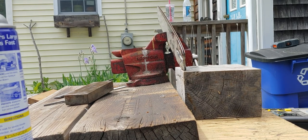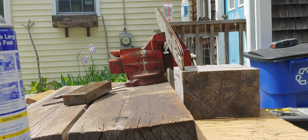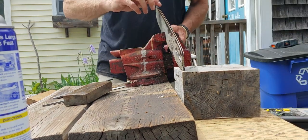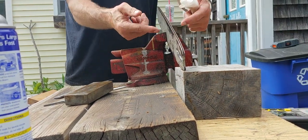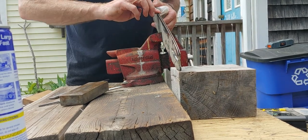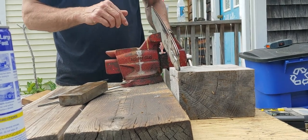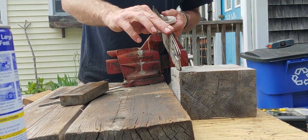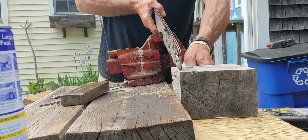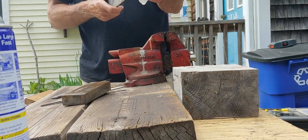So that's dressing your bar, getting the bar real square to the side plate, getting it nice and smooth all the way down. Aside from that chunk, this bar still cuts a ton of firewood — nothing wrong with it. Now that I did this, because I had to pull a chain off, I always check the bar when I pull a chain off.